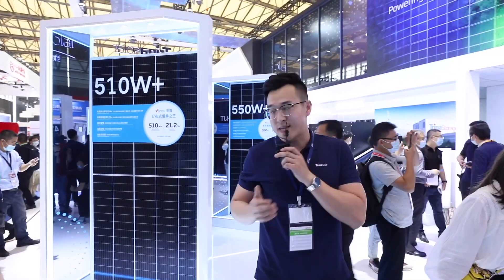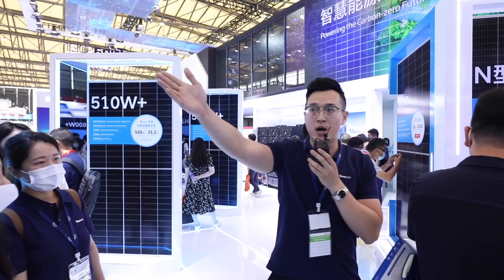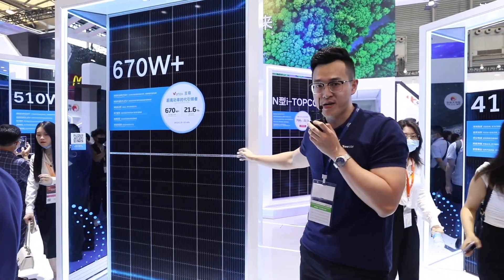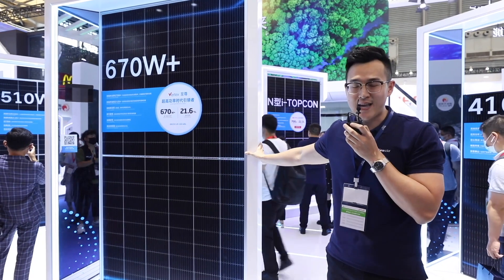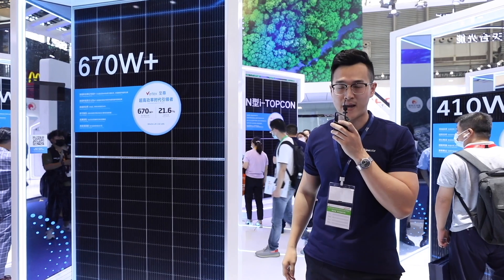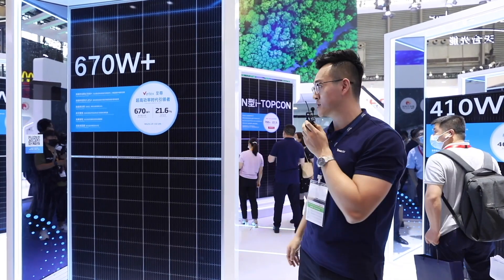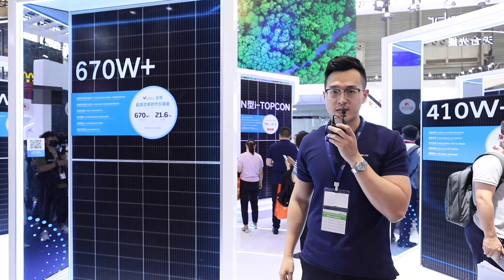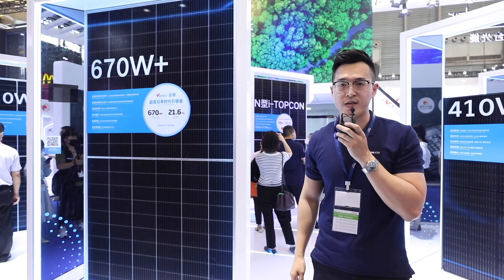The modules on my right side — 550 watts, 600 watts, and 670 watts in front of me — are the products designed for utility sectors. Over 100 watts power boost and the high string power design philosophy mean this product can significantly reduce BOS and LCOE. Comparing to competitor 182 by 72 pieces, this product can reduce 2 to 3 percent LCOE; comparing to 166 by 72 pieces, it can reduce 4 to 6 percent LCOE.